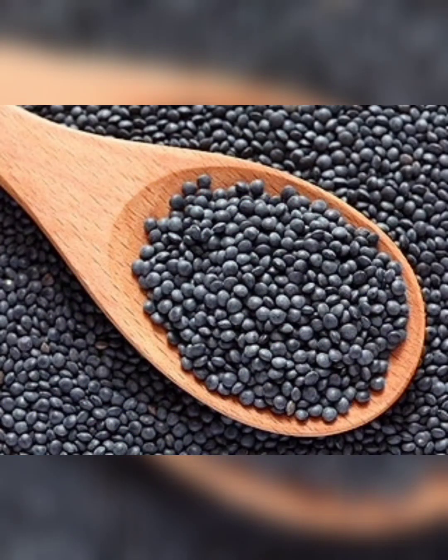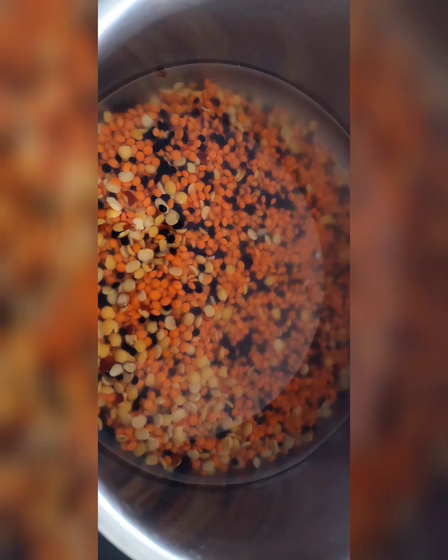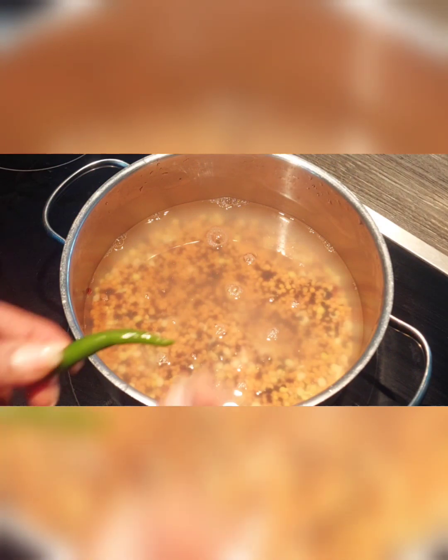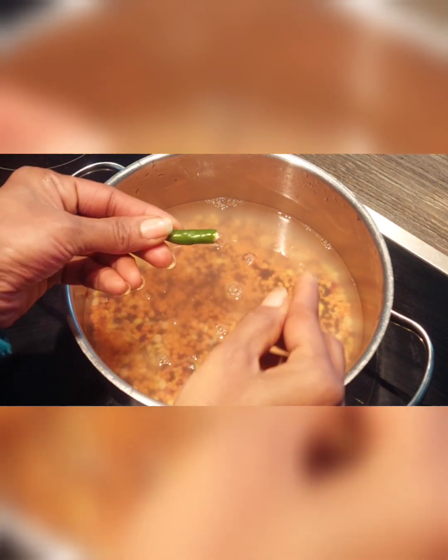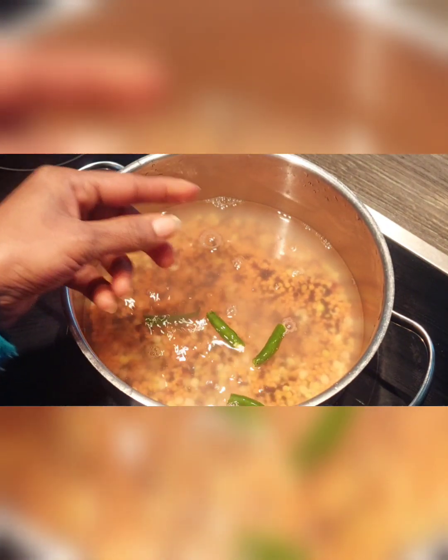First we will start with lentil spinach curry. For this recipe we are using half cup of red lentils, one fourth cup of black lentils, and one fourth cup of dal. Now wash it thoroughly.